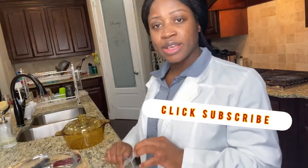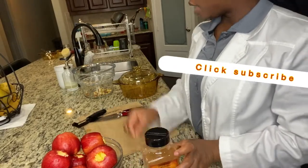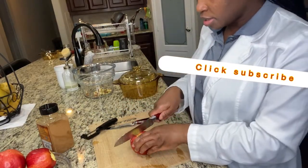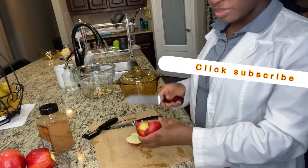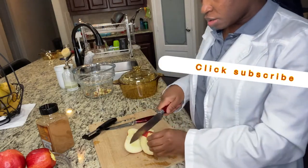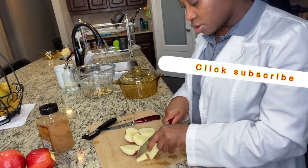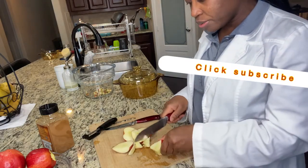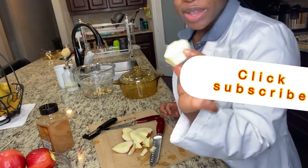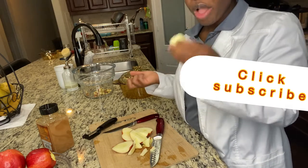I'm done taking off the ends of the apple, so we are going to slice them and take out the seeds. When you're slicing, slice just on the side of each one — try not to cut the inside where the seed is. When it's all sliced up, cut a little bit more to avoid wasting the apple, just make sure you don't cut through the seed. When you get close to the seed part, stop.